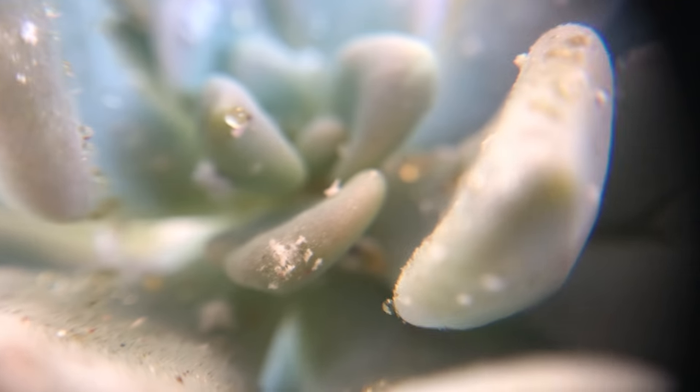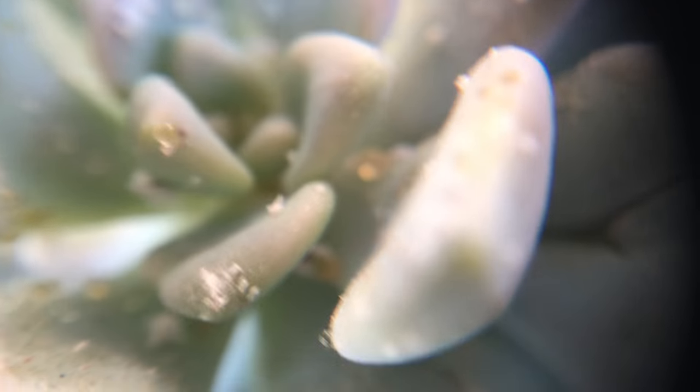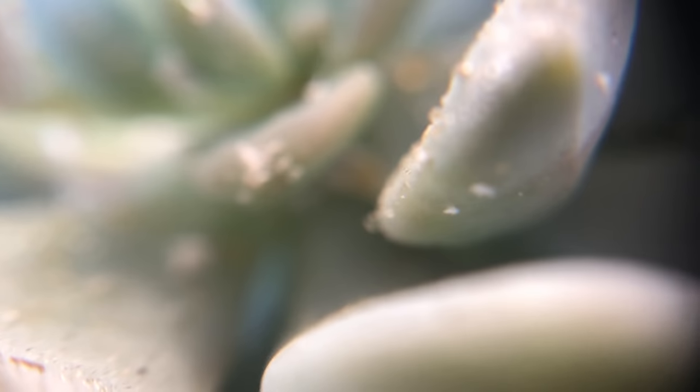The newly hatched nymphs are called crawlers. They are the ones that are active and free of wax. They would migrate and look for those soft spots where they can insert their long sucking mouthparts and feed on the sap of the plant. As they feed, they begin to form waxy coatings over their body to protect them from predators.